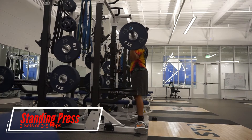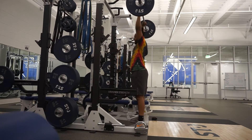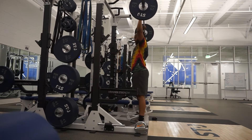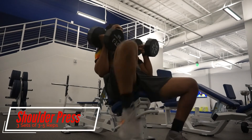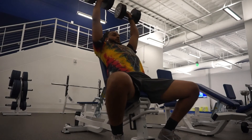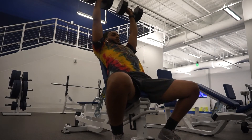Over here we're doing the standing shoulder press, also called the military press. I bring it all the way down to my chest to get that full range of motion, but you can bring it down to your chin at 90 degrees and go right back up. From the military press we're switching to the dumbbell shoulder press. With this exercise, don't go too wide — try to come down to ear level and then push back up.